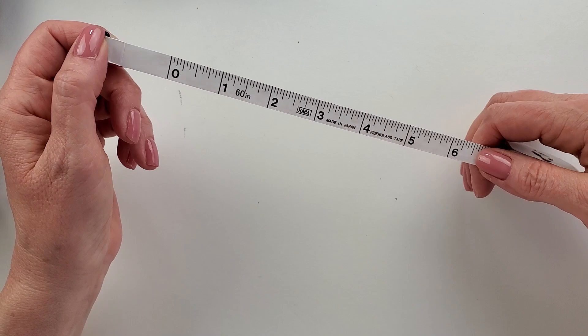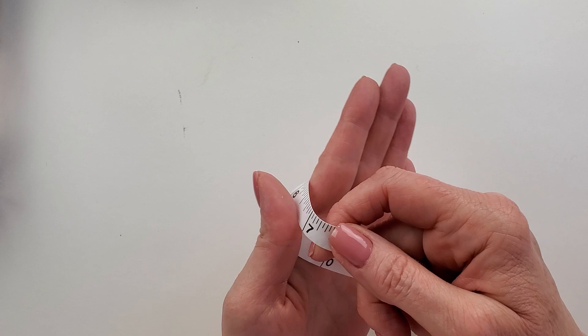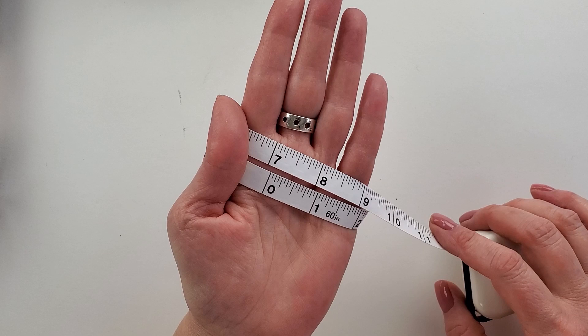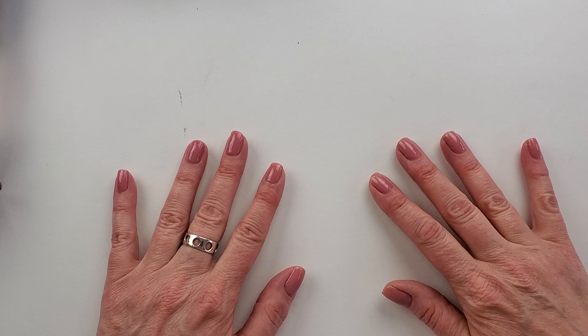I want to show you how to measure. The pattern gives inches for a hand circumference, and the easiest thing to do is measure the widest part of your hand. The size that I knit was for seven inches around, and that's the adult small I knit for myself. So that's how you're going to measure. The largest size is eight and a quarter inches, which is the size that fit my friend Steven, so I know it'll fit a guy.